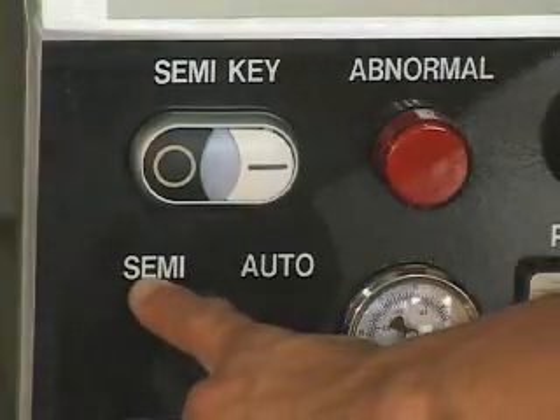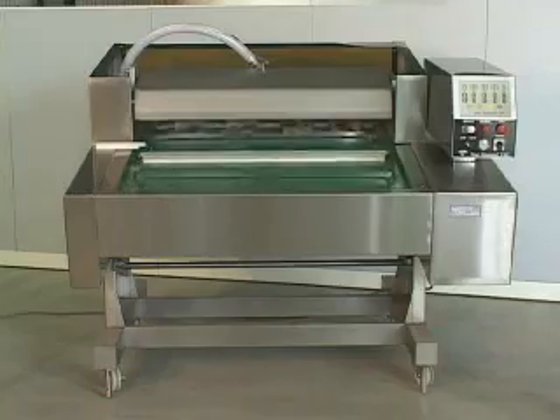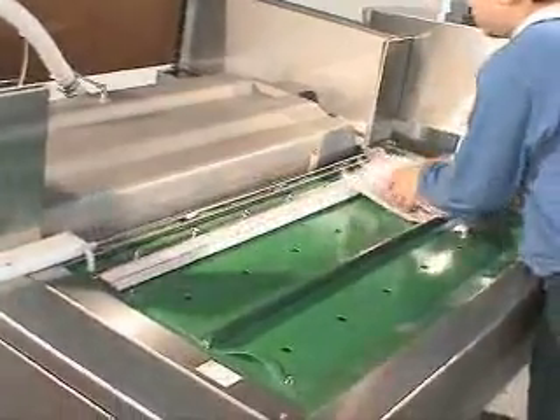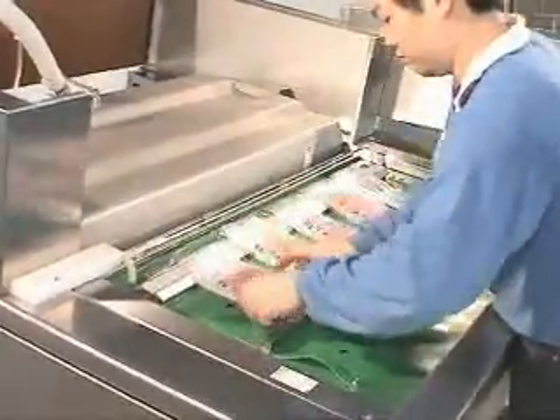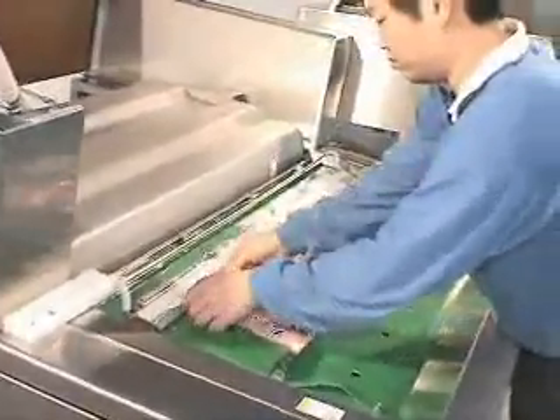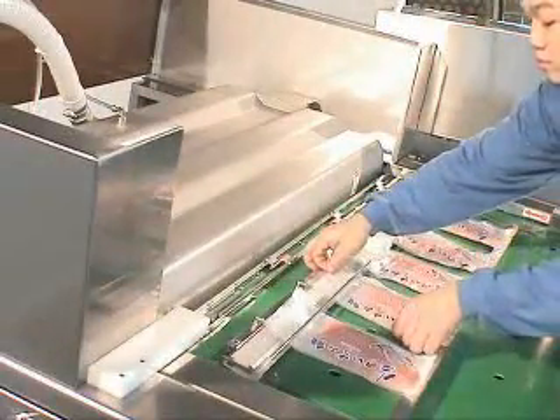Semi-automatic mode. Press the start button. The machine begins the vacuum, gas flushing, sealing, and cooling process. Meanwhile, the worker can proceed to put other bags in the next sealing unit, which will improve higher efficiency.